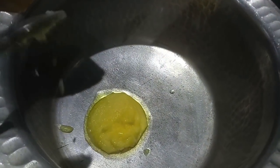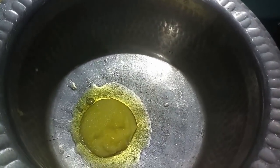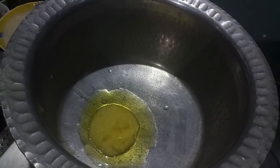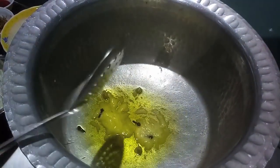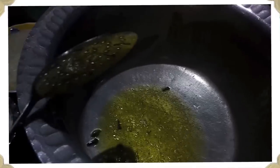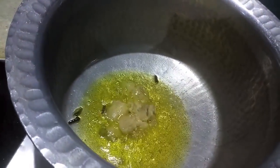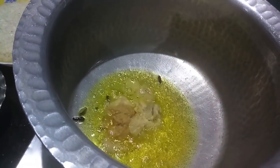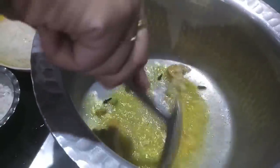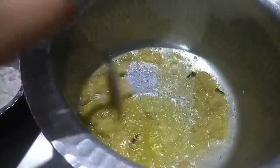Now in the vessel I will add desi ghee — you can use oil too but I am using desi ghee. To this we will add whole spices: cardamom and cloves, give it a mix. Now we will add ginger paste and squeeze out the garlic paste and whole garlic. Give it a mix and let it cook till the rawness of the ginger and garlic is done.